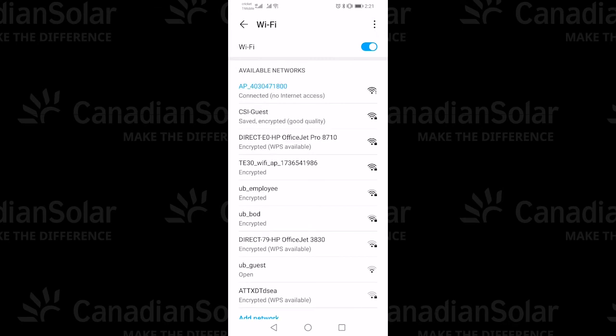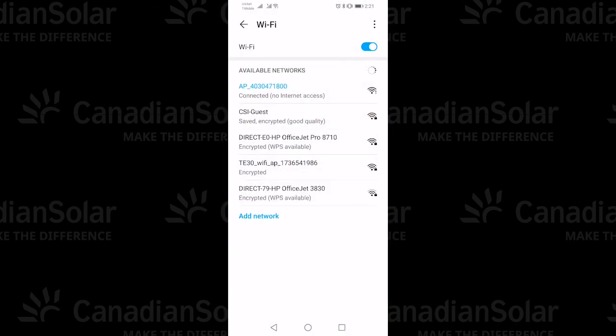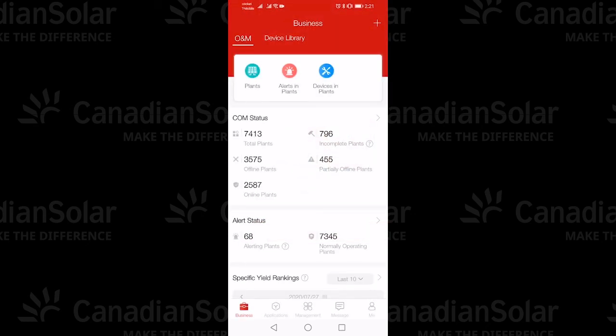Once you've done this, you're connecting the application to the Wi-Fi stick. Go back to the CSI Cloud Pro app and hit the back button at the top left portion of the screen. You'll notice the hourglass filling up — once full, this will show that the Wi-Fi stick has been successfully commissioned to your inverter and will be logging to the CSI Cloud Pro application. You can tap Got It. If you want to check your data, go to Plants and look at your plant data. Thanks for your time. Good luck and have a great day.